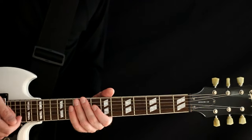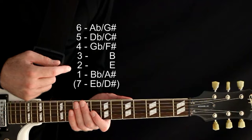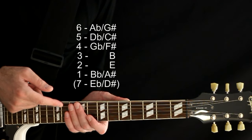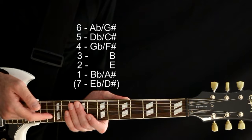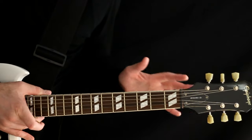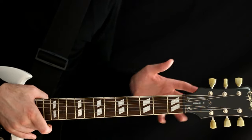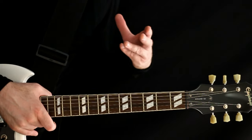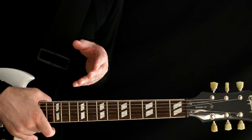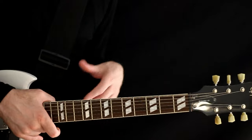On a standard seven string you'd have: B, E, A, D, G, B, E. He's doing a drop A flat — taking everything half a step down and then dropping the low string to get the power chord, similar to how we did drop D. So the seven string is A flat / G sharp, then C sharp / D flat, F sharp, B, E, A sharp, D sharp. It's a pretty wild tuning, and it's pretty much only used on this album, maybe a few other spots.